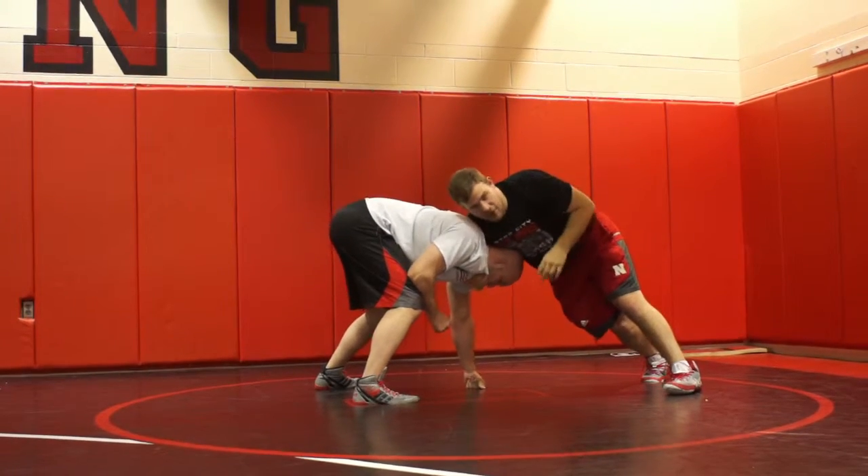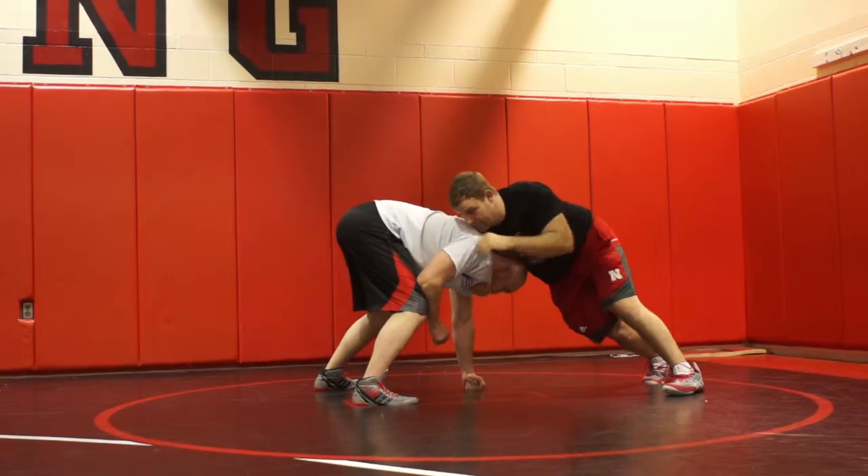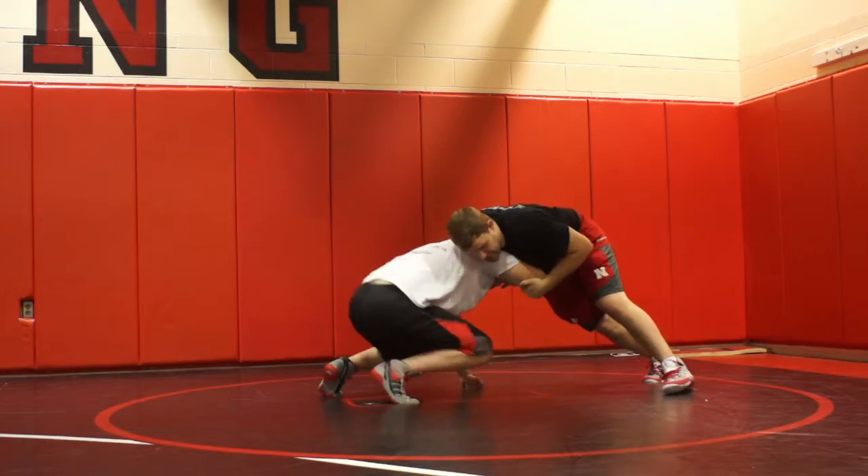My hand is on the chin, my elbows are up, short arms — got T-rex arms — and tapping the elbow. That's a good front headlock position.